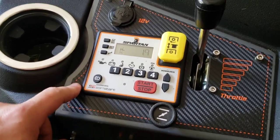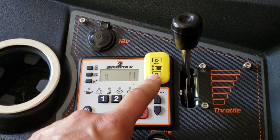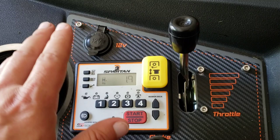This is your PTO for your blades. What I like about the PTO on this thing is that it starts slow, so it helps with your belt and your tensioners — not to be too rough on them.